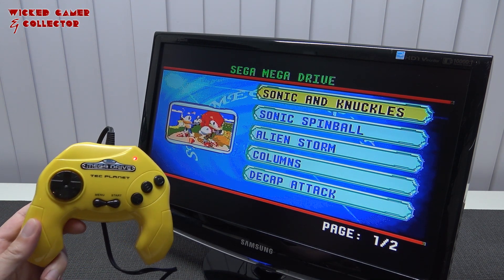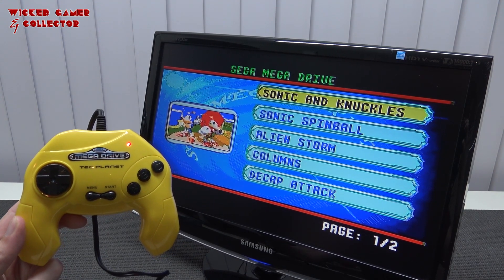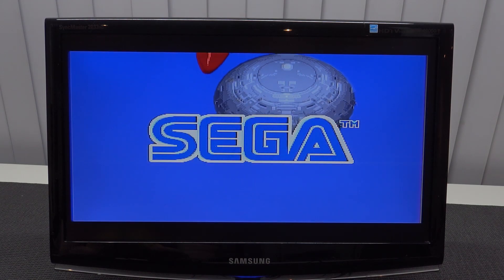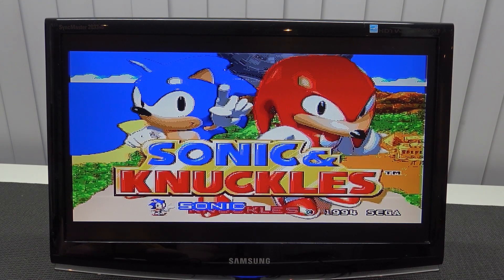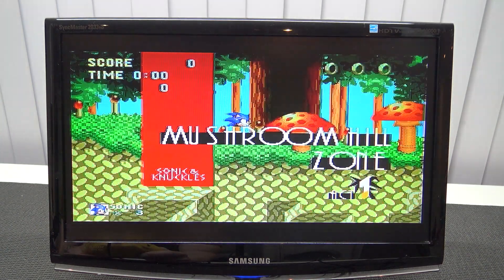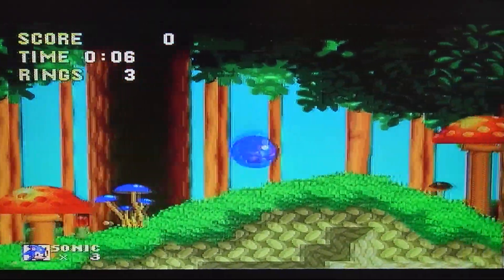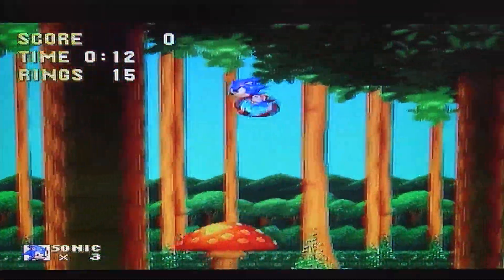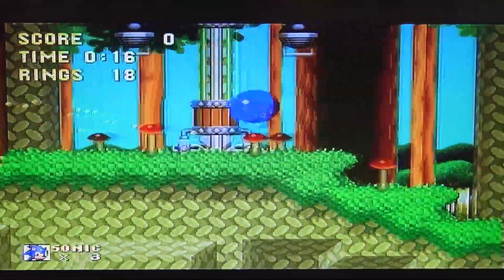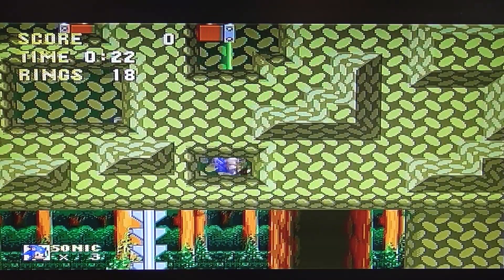I'm not excited — I'm nervous, because it's not going to be good. I can feel it. Oh, this sounds really bad — I nearly had a heart attack! It's really horrible. I already told you it sounds a little bit slower. Oh, that sound of the rings! How can you mess up Sonic's iconic ring sound? My ears are bleeding.